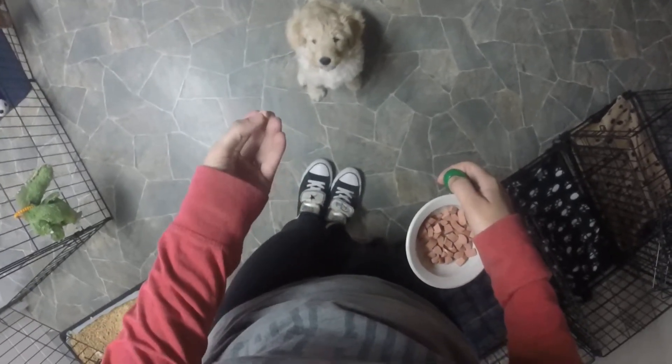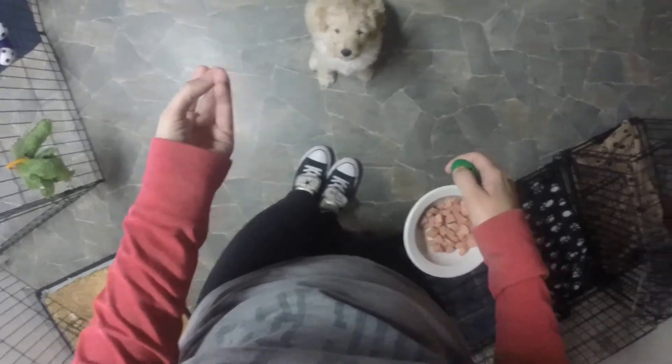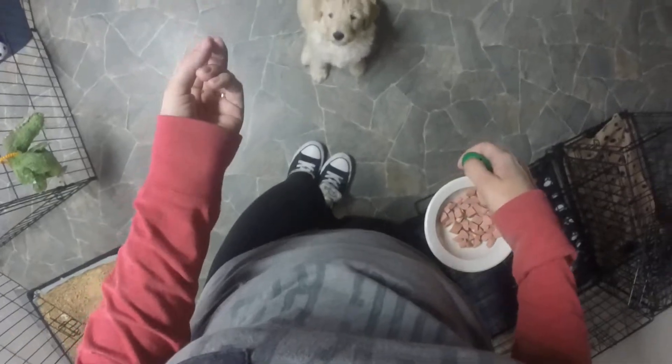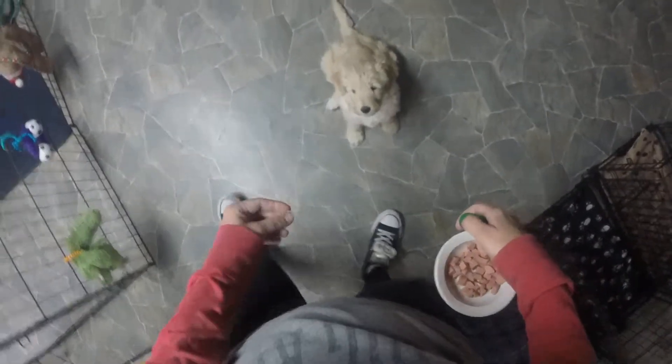The rewards we're using right now are turkey dogs cut up into little pieces. I also use string cheese, baby food, liverwurst, those freeze-dried liver treats — anything that we would consider a high value treat, something that's tasty and that they really want to work towards getting.